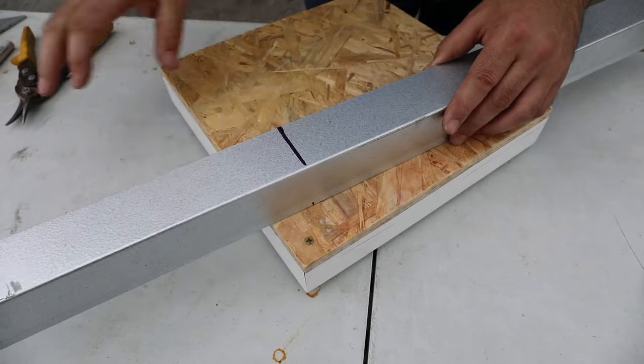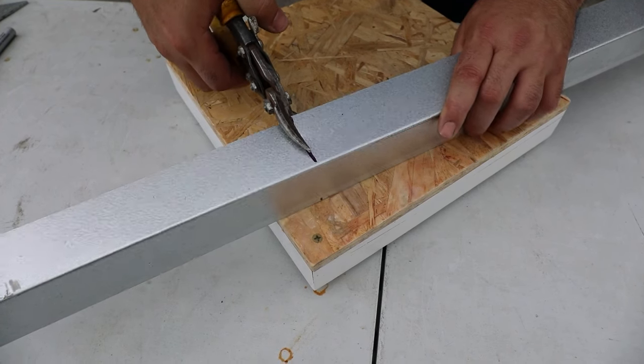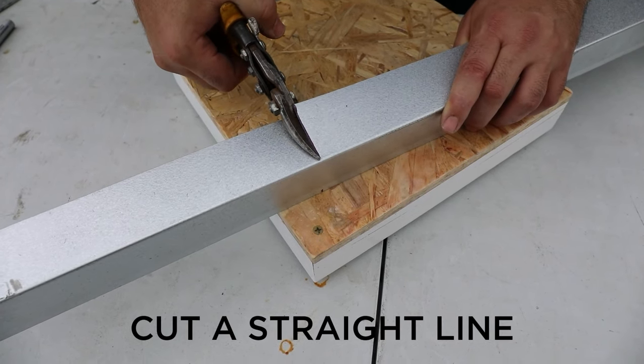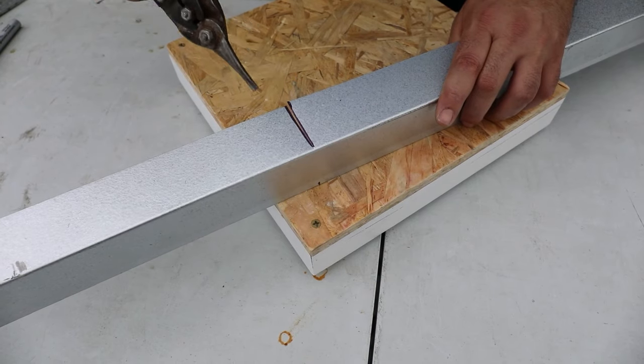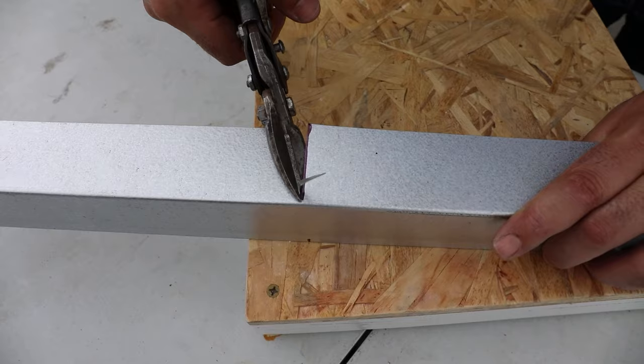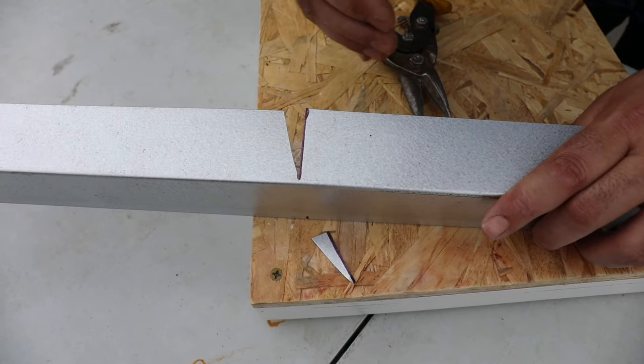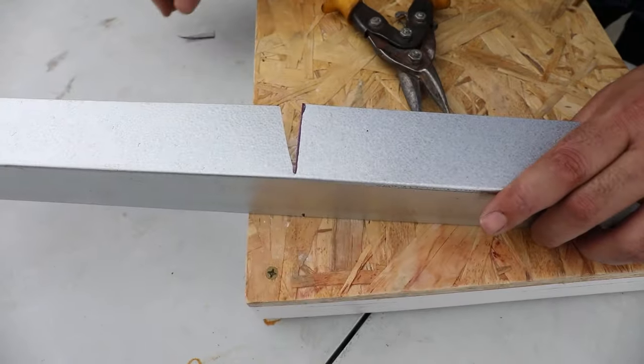Now we want to cut the top of this drip edge using your metal shears. First thing we'll do is cut a straight line. The next thing I like to do is cut a small angle and I just eyeball this. Getting this cut out of the way is going to allow us to bend it to the exact angle that we want.